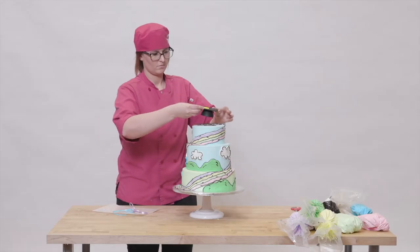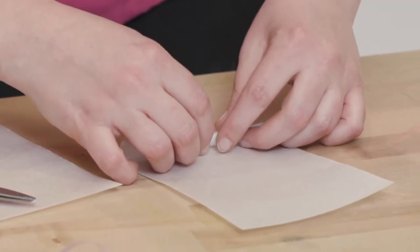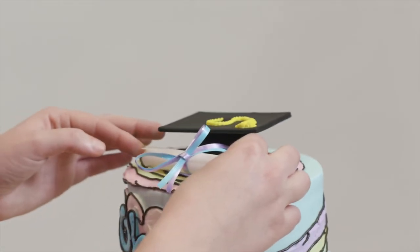To top things off, I placed a deco-pack grad cap on top of the cake. I took some rice paper and rolled it up to make it look like a diploma, and then tied some ribbon around it.